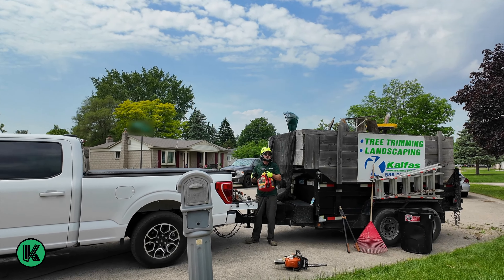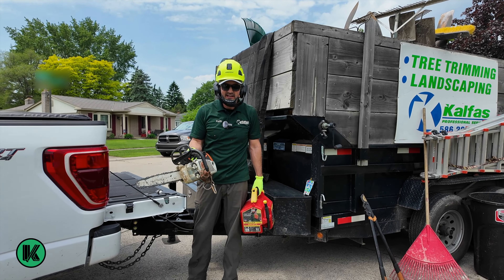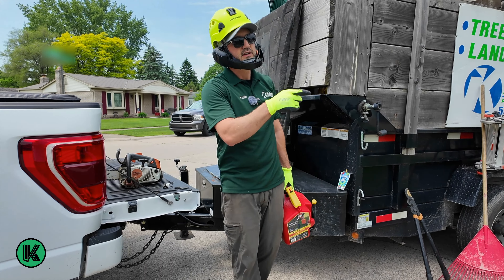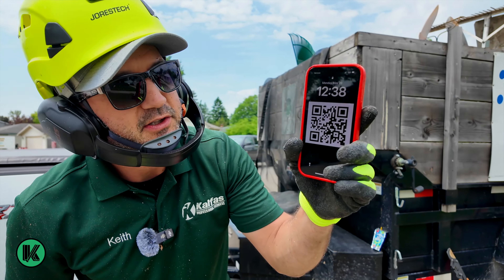That was the 14-inch steel 193T top handle for the small stuff. Let's see where we're at — 12:38.